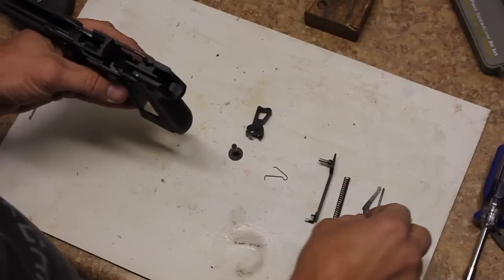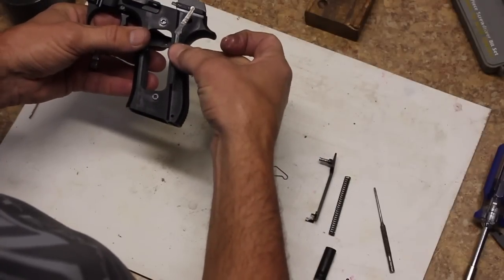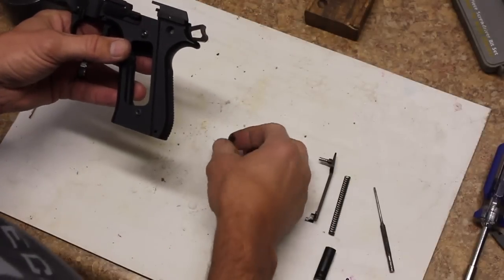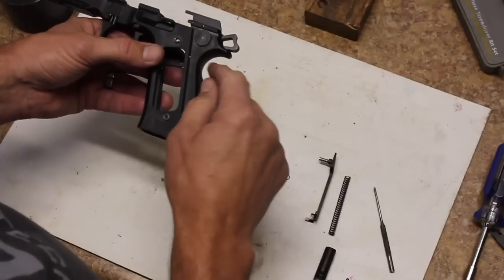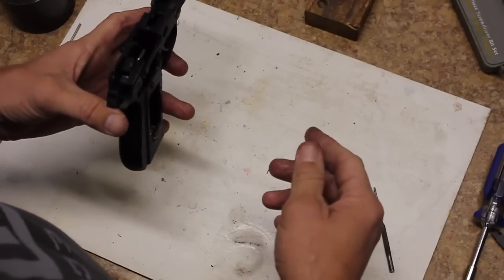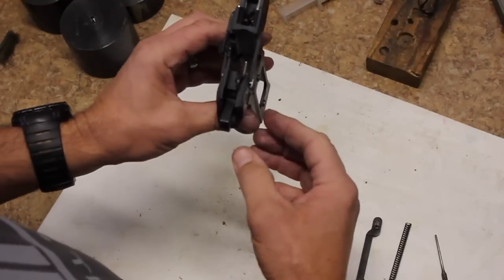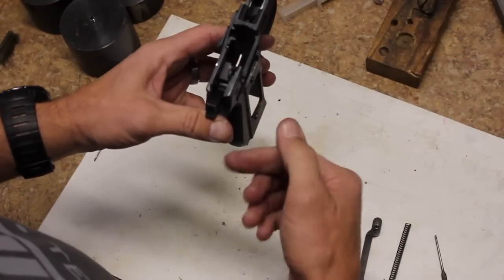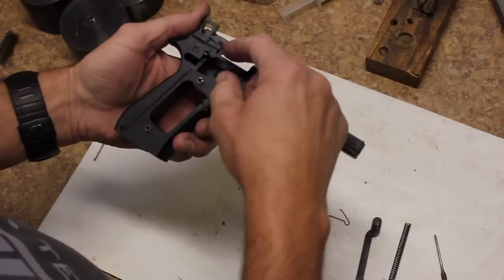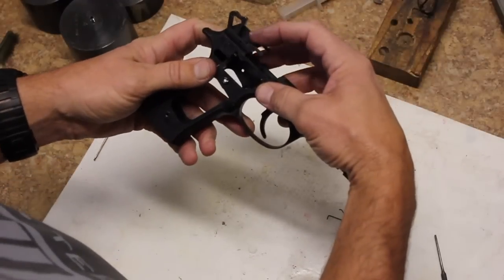Now that the sear is installed, go ahead and drop in the hammer strut — it goes in like this. Drop it in there, put the hammer in place, and put the hammer pin back in with the large head of the pin on the left side of the gun. At this point, go ahead and decock or drop the hammer down. Push down on the hammer drop lever in order to drop the hammer — push this down and just lift the hammer up. This is the hammer drop lever right here.